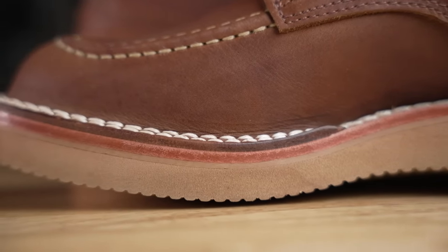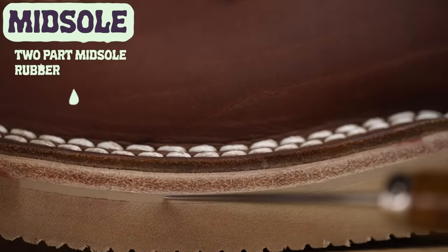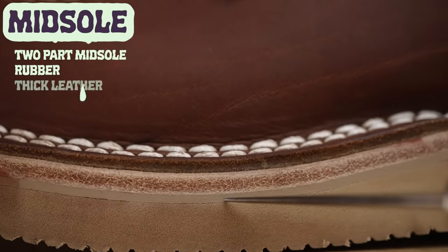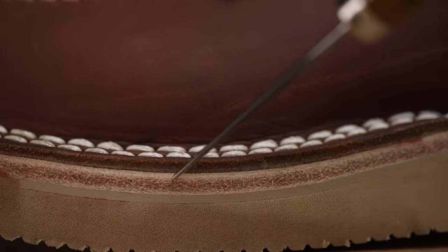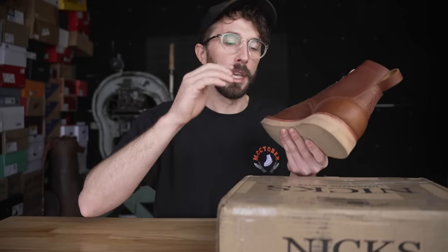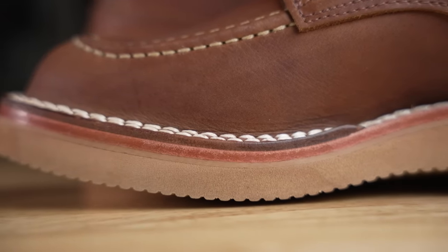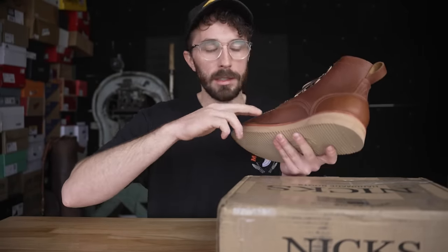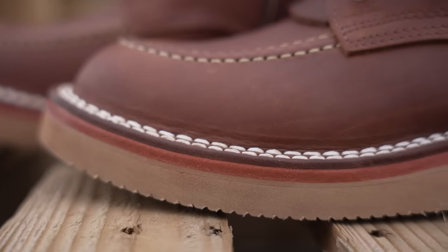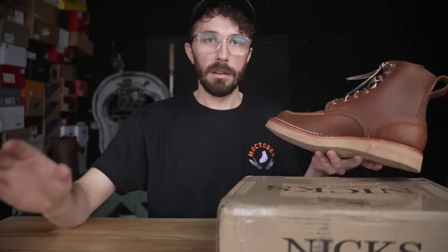For the midsole, this boot basically has two midsoles: a rubber layer right above the outsole, and then a really thick leather midsole above that. Rubber midsoles don't compress to your foot but they bond better to outsoles. Leather midsoles give you that nice footprint, compression, and durability but don't bond quite as well to outsoles. What NYX has done is add both — you get the bonding of the outsole to the rubber midsole plus all the durability and longevity of a big fat slab of leather in the midsole as well.